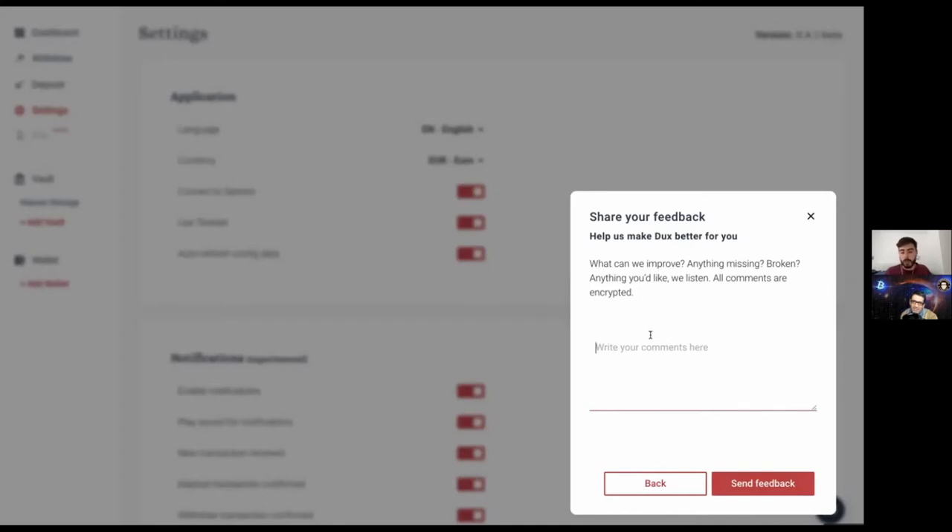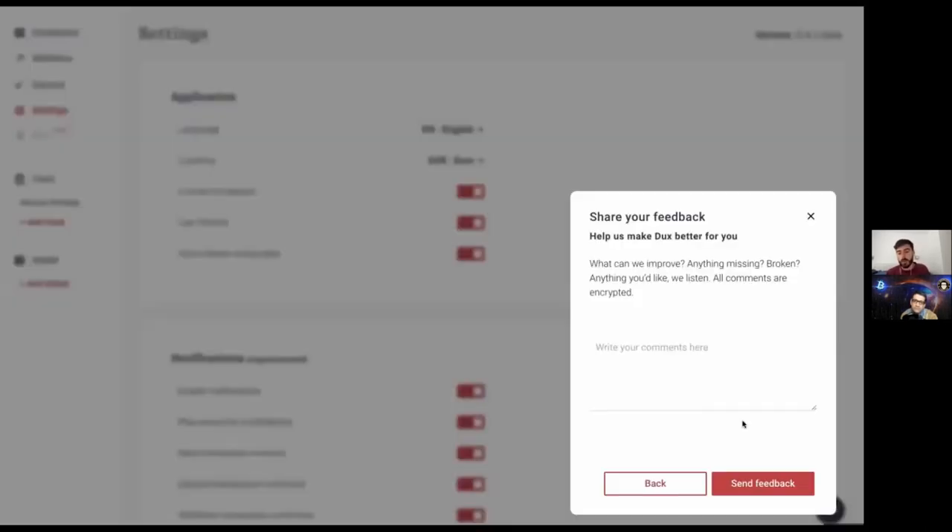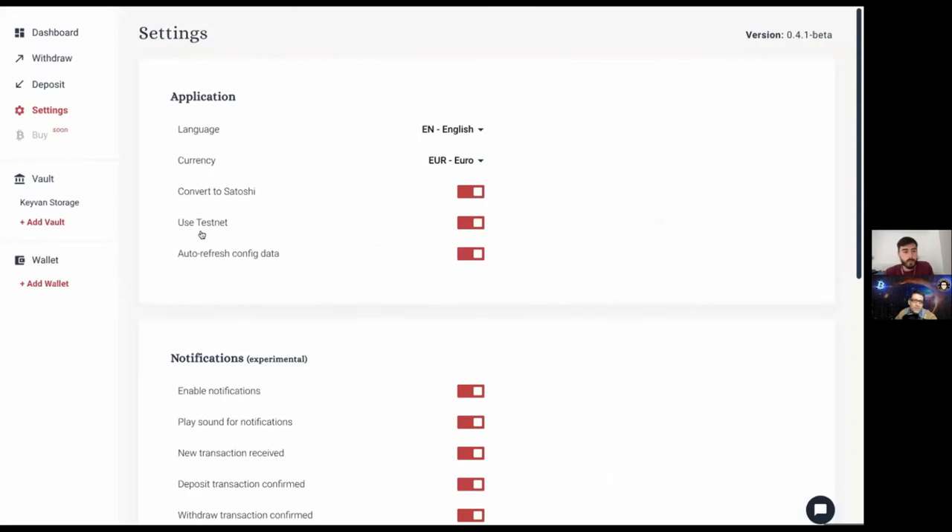The feedback feature is encrypted — you can send feedback like 'the settings page has too many buttons, create a dropdown.' The app encrypts the feedback locally and emails us the encrypted message. We use our public keys to encrypt the message and Alex and I each have our own private keys to decrypt it. It's a simple feature, but we wanted to respect people's privacy if they share personal information. Never send private keys, seeds, or anything like that.